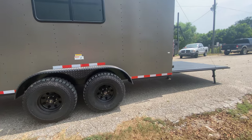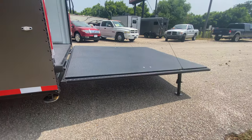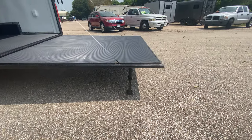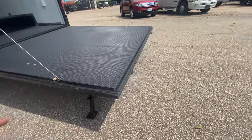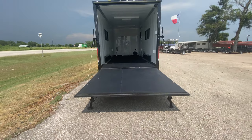You've got drop leg jacks in the back to help keep the trailer nice and level. On the porch of the trailer, as we call it, you can lift those jacks up and turn this into a cargo door so you can get all that cargo in and out.